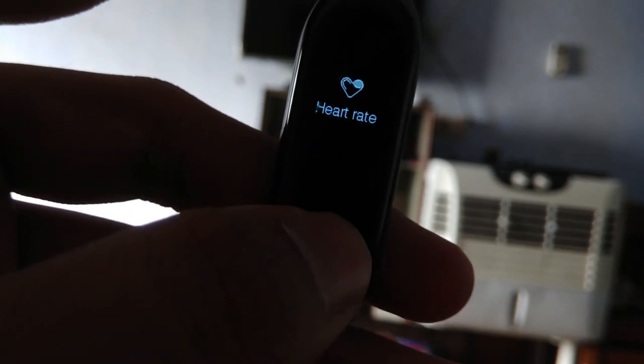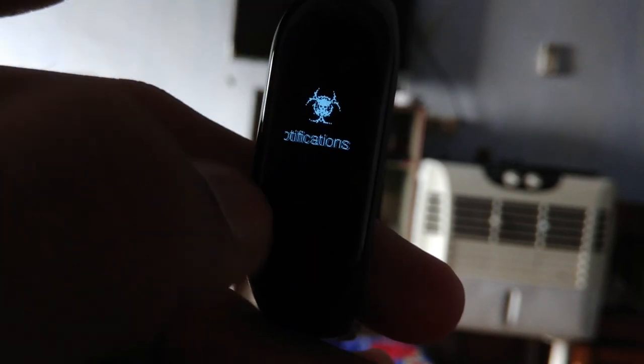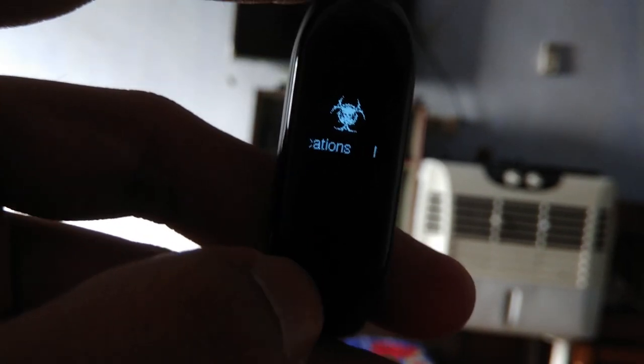Then we have the heart rate monitor icon from the PUBG theme, and treadmill and exercise remain stock. Notifications have a virus symbol, and the stopwatch and timer are also derived from the PUBG theme.